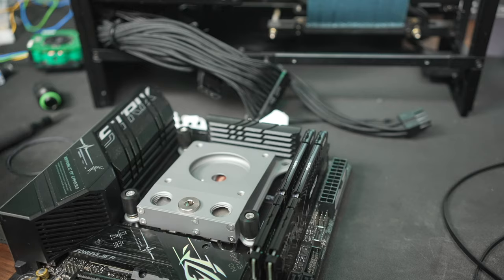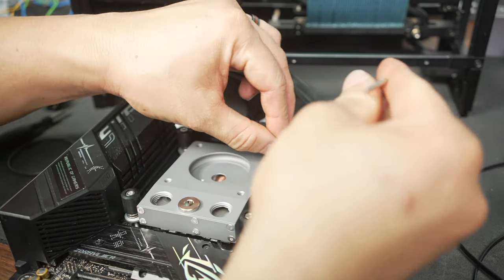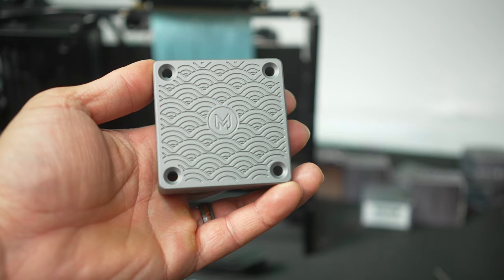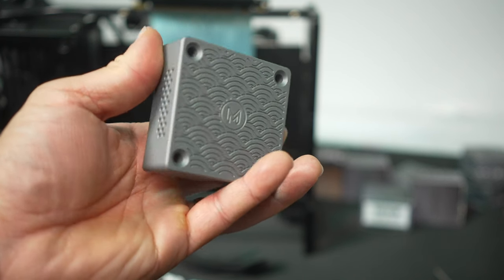This one's called the Lobo, which is a low profile block that houses your typical DDC pump — really cool, good machining, great build quality. We've also got a heat sink for the pump itself. The thermal pad is all metal, so it should be good for pump cooling.